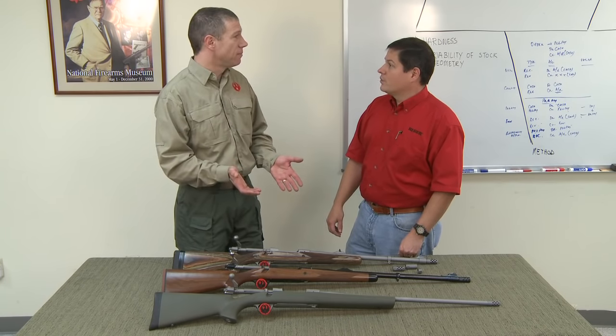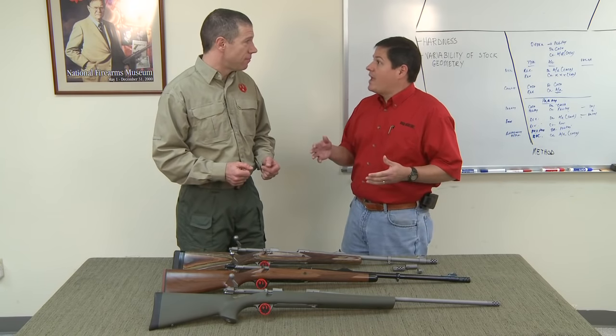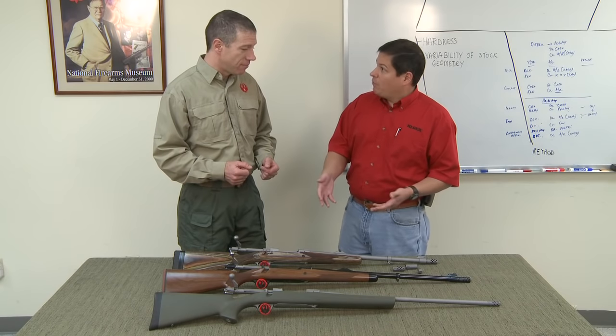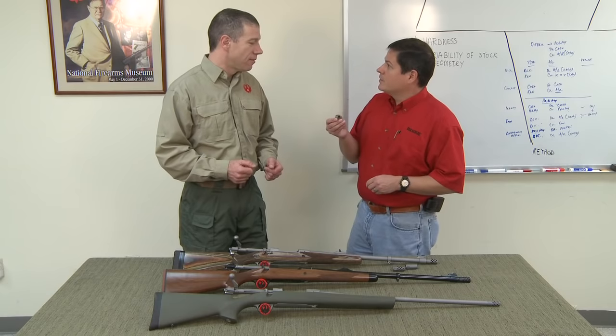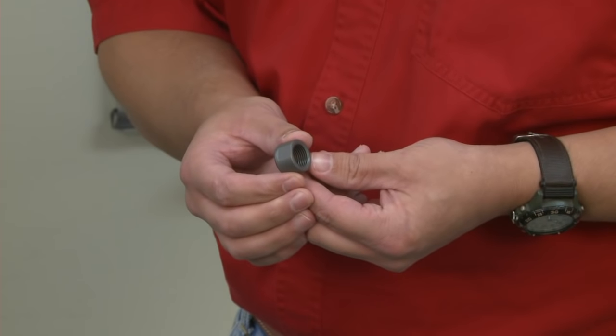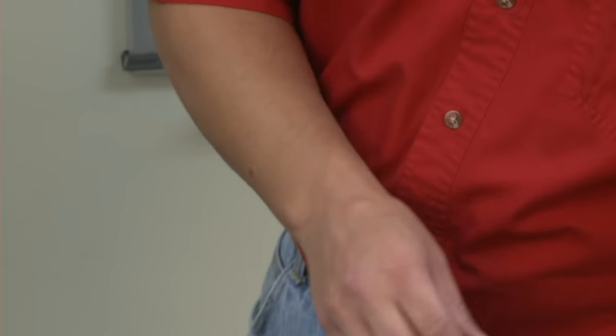Very nice. Now some people don't want to use a brake ever, but they may love every other aspect of the rifle. So we also include a simple thread protector — if they don't want to use the system, you cover up the threads with this and you have a standard rifle.